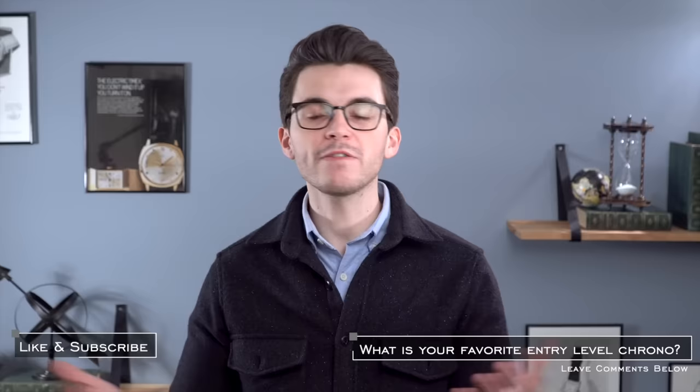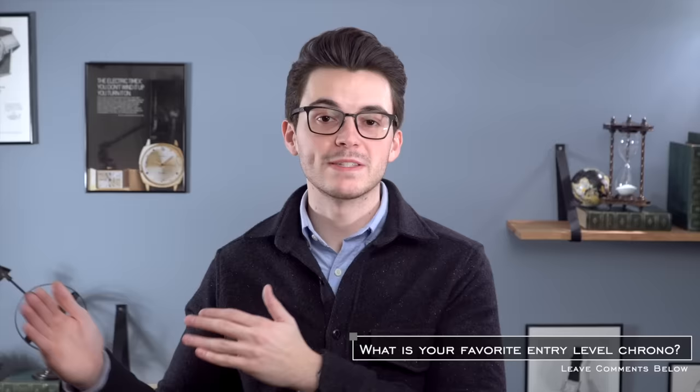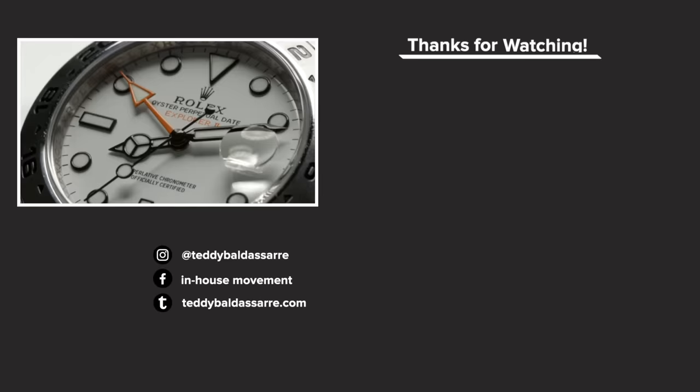If you liked this video, be sure to give it a thumbs up, subscribe, and hit the bell icon — that's a great way to help us out. What's your favorite entry-level mechanical chronograph on the market currently? I know 'entry-level' and 'chronograph' does skew the price a little higher than normal, but I'd love to see comments below. If you're in the market for watches or watch straps, check out teddybaldistar.com and Bob's Watches. Also follow me on Instagram for exclusive giveaways and watch photos. Thank you so much for watching — be well, and I'll see you all very soon.